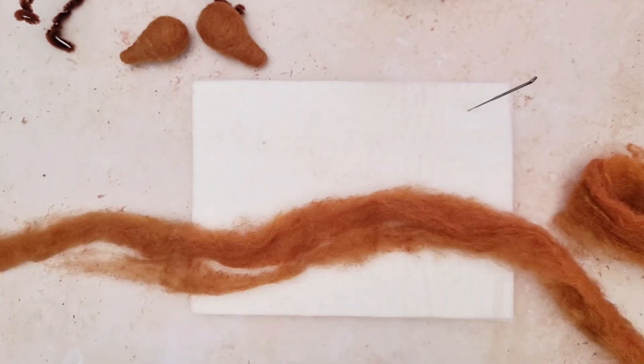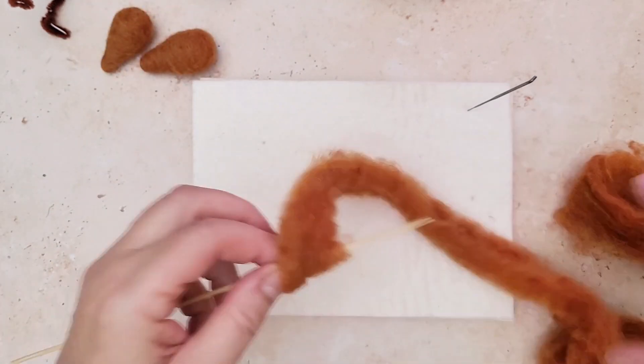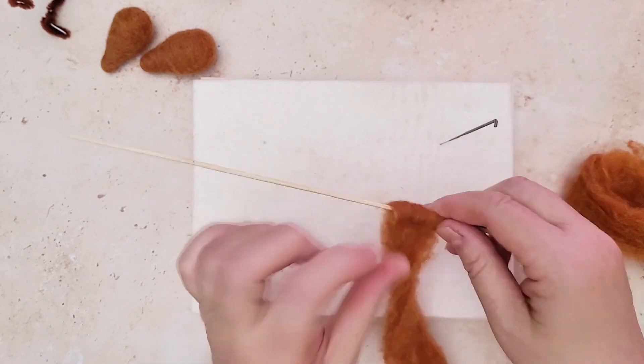Using one of my favorite tools — the wooden barbecue skewer — we are going to make the fox head in two parts. It just makes it easier to put together and get a really good shape.